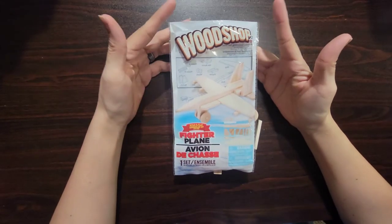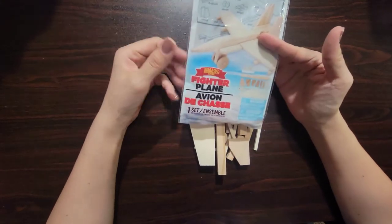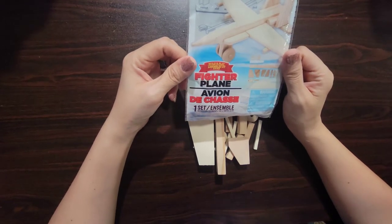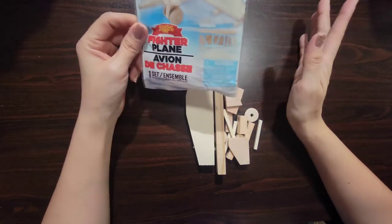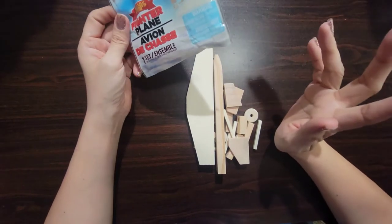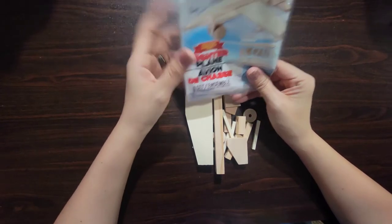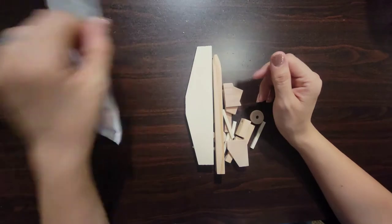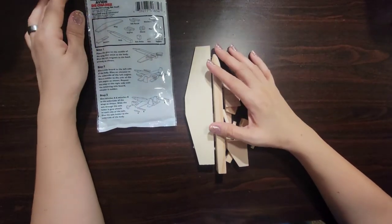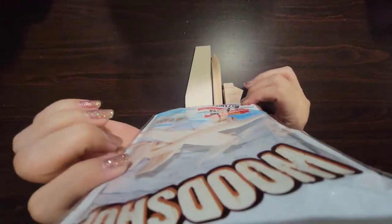Hey everyone, welcome back to Pots Mama Bear. Today is another wood shop video we're doing from Dollar Tree. This one is a fighter plane and it comes with everything you need including the glue, but I'm choosing not to use the included glue because the hot glue gun is going to make it go a lot faster. So with that being said, we are going to be building a fighter plane.